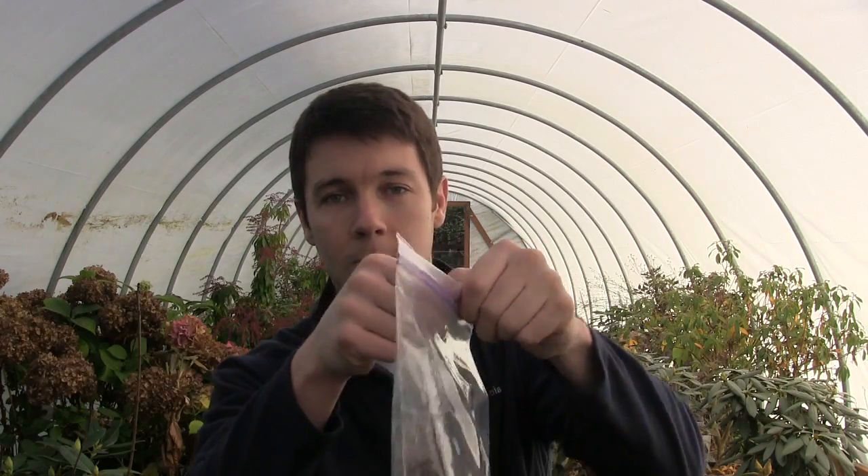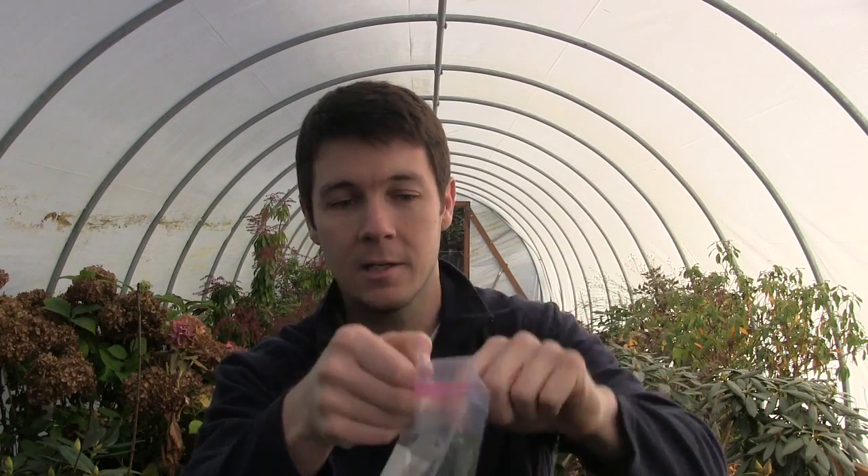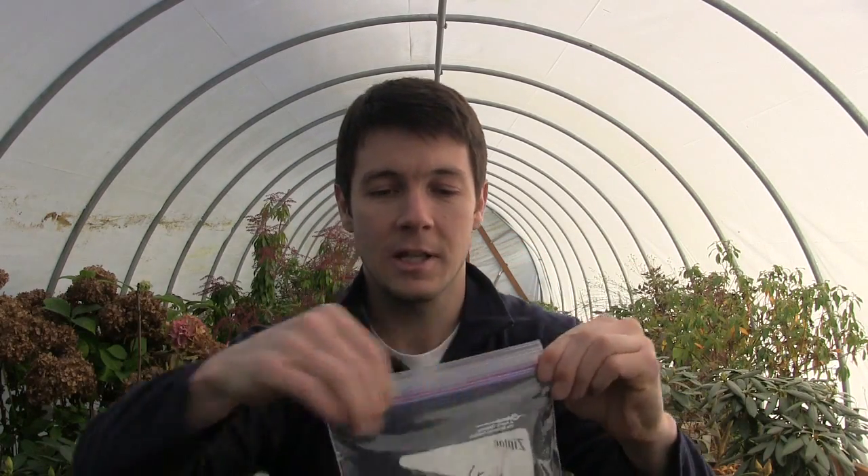That's it — I take those seeds and throw them in the bottom drawer of my refrigerator. Next spring, whenever I feel like it, I'm not counting months or weeks. Every couple of weeks or every month, I'll just burp the bag — open it up, let a little air in and circulate, zip it back up, and throw it back in the fridge.